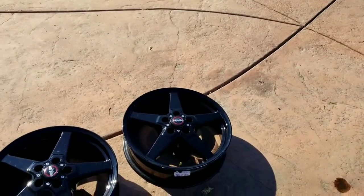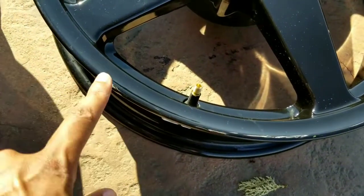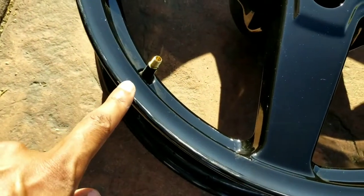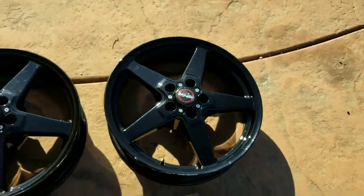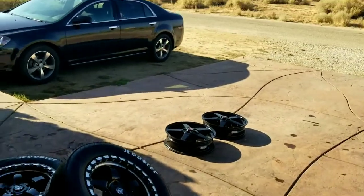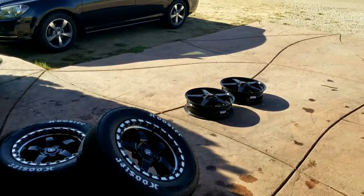I was going to charge damn near brand new price because at the time they were practically brand new. But while the remover was taking them off, he kind of nicked me up a little bit — got me on both tires in the same spot. But just shoot me a fair offer and I'll be willing to drive to wherever you are, depending on how close you are. I don't really want to ship, but if it comes down to it I'll be willing to ship.